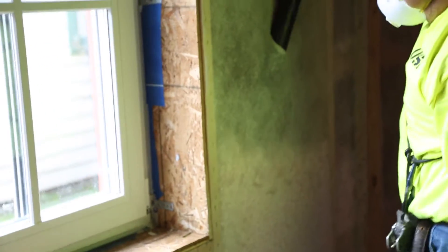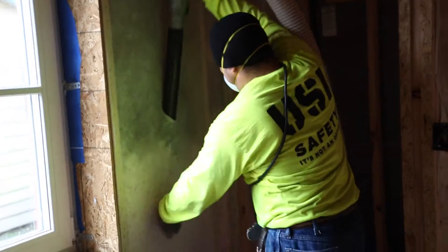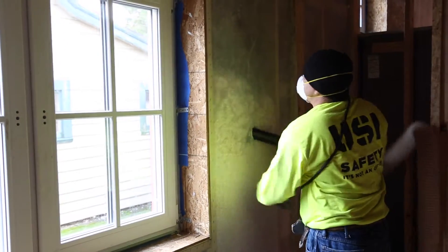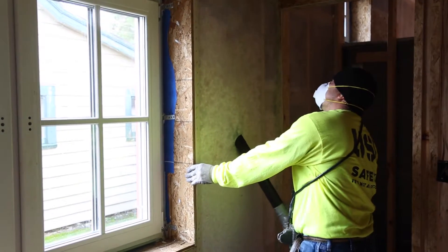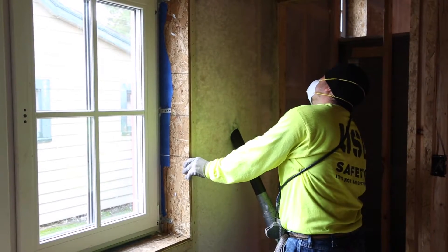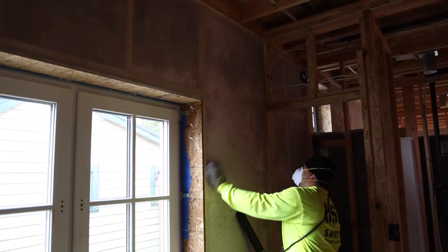He's going to blow that in to a density that fills every little nook and cranny. You can see as he's blowing in the dense pack fiberglass insulation — held in by the fabric netting — he's going to fill that cavity until it has been pressurized to a certain level. It fills every little nook and cranny.